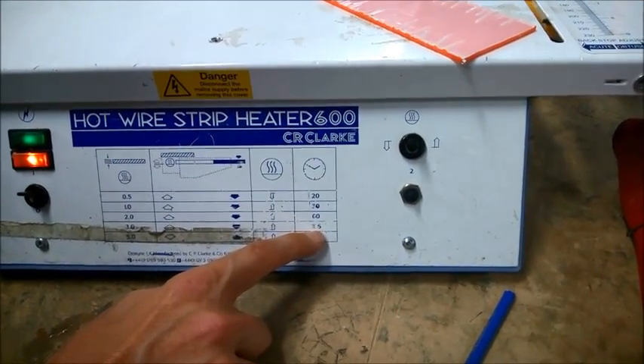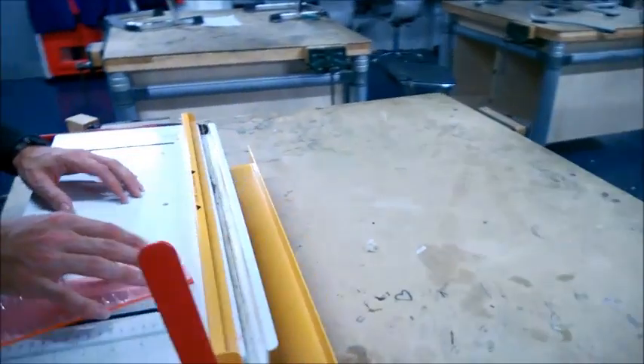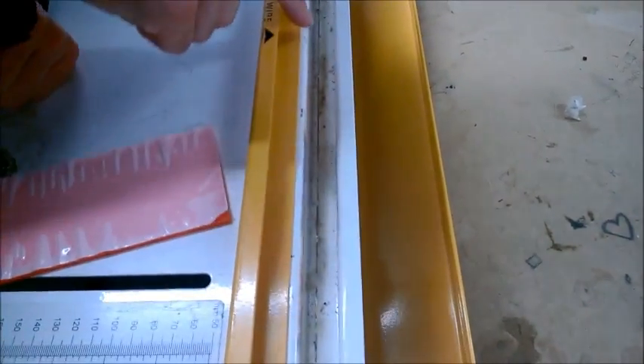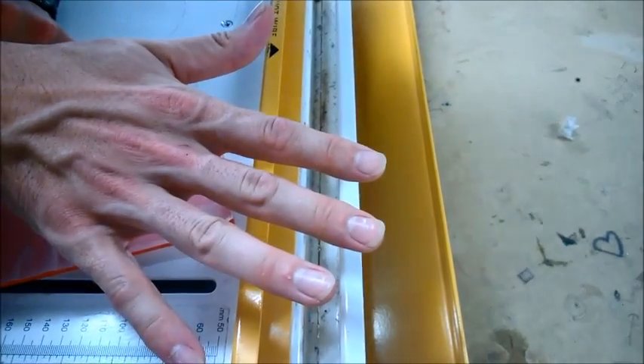That is 105 seconds — so that's 1 minute and 45 seconds. Looking at the top of the LimeBender, a bit of health and safety: what we've got to be careful of is this line here. This is the actual line that's going to get hot on the LimeBender or strip heater. So we keep our hands and fingers well away from this position.